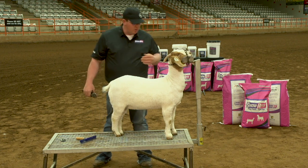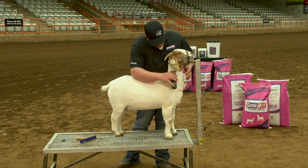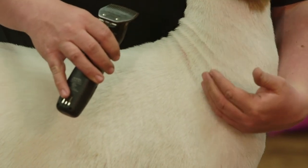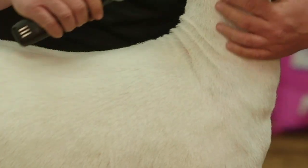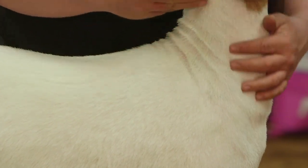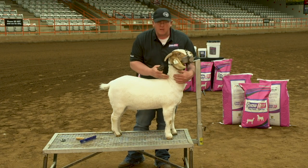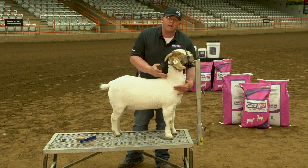A few things I like to do: I like to slick the neck down with a coarse blade to the point of the shoulder and blend it through the shoulder. That's one of the main things that people mess up on in terms of clipping the neck — they'll go down and stop at the shoulder and not blend that in, and it'll make their shoulder look bigger than it should.